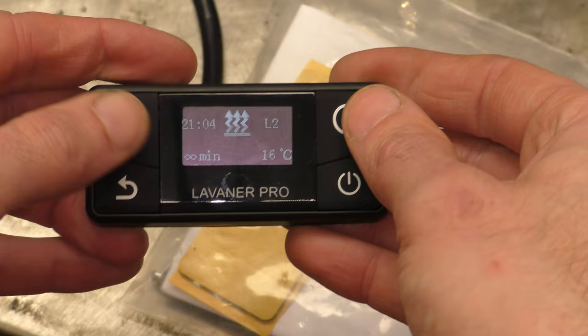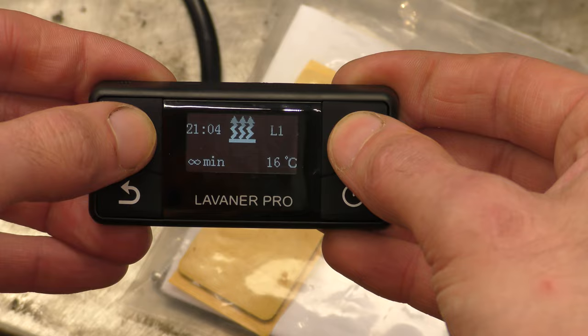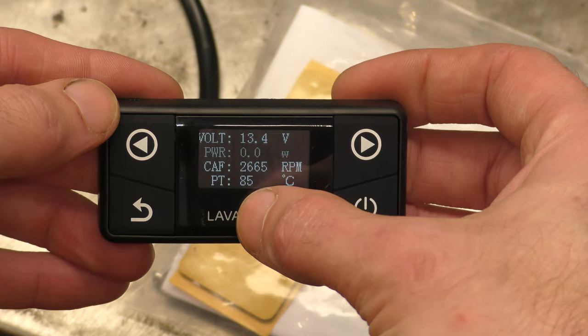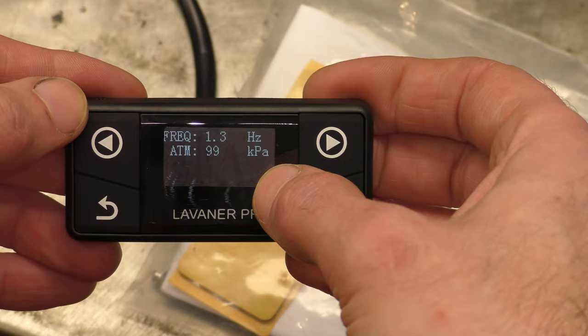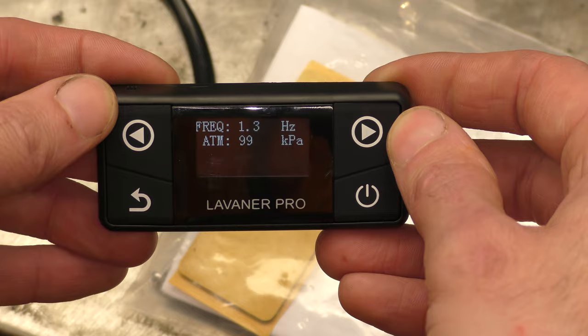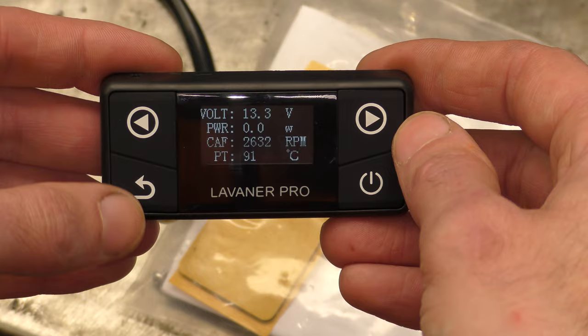If you touch a button it comes back to life. If you press and hold the left and right buttons together, it lets you in to see battery voltage, power which is the glow plug, fan RPM, one of the housing temperatures — I'm not sure if that's the air temperature, the output air temperature, or the housing temperature — and the other side is the fan speed. And that would be the altitude sensor. But I've confirmed with Craig that the Lavener Pro Max doesn't use altitude compensation — it's still just the Alpine. Perhaps in the future we'll see a Lavener Pro Max Alpine.